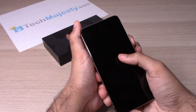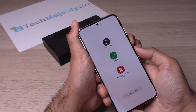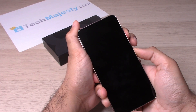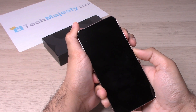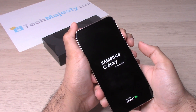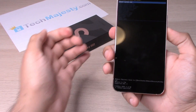Keep holding it until it shuts off. Now hold the volume up and the power button together. Keep holding, then release the power button and keep holding the volume up button. And there we go — we are now on the Android recovery screen.